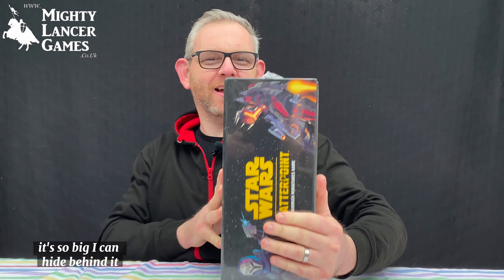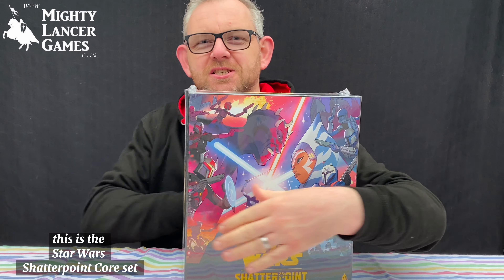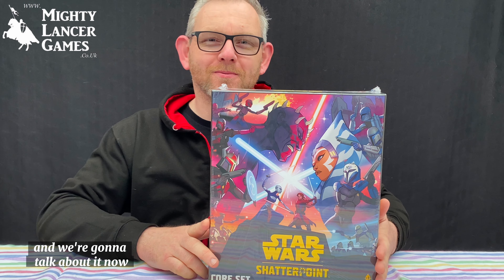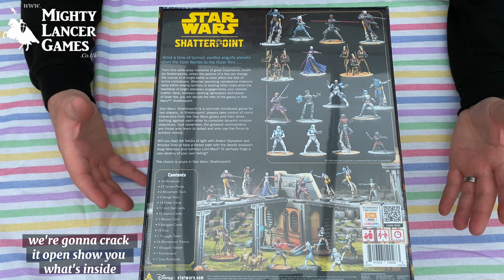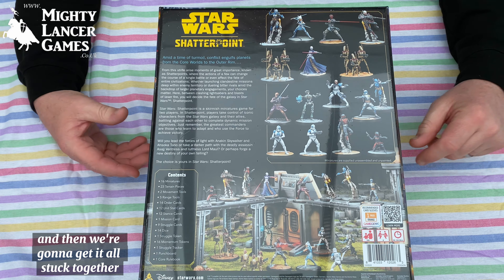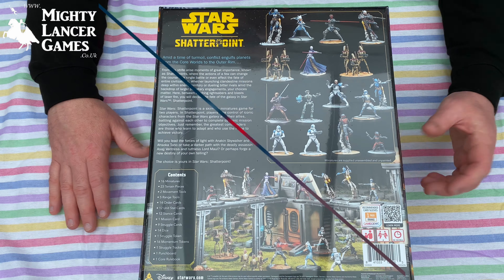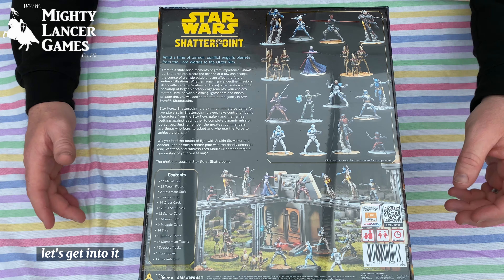Look at this huge box! It's so big I can hide behind it — this thing is absolutely huge. This is the Star Wars Shatterpoint Core Set and we're going to talk about it now. This is our demo copy of Shatterpoint. We're going to crack it open, show you what's inside, and then get it all stuck together and ready for our Star Wars day on the 28th of May. We're very excited to be able to run some demos of this. Let's get into it.